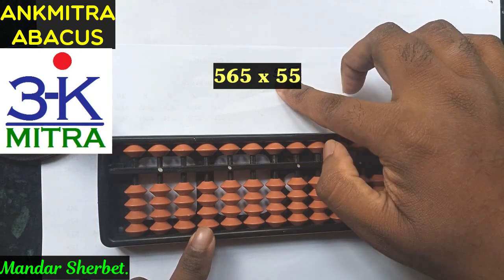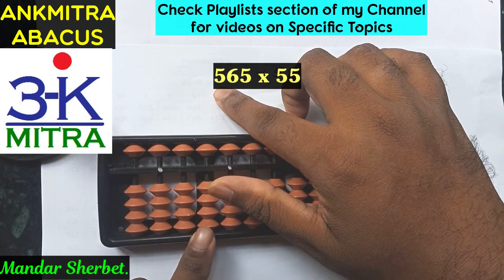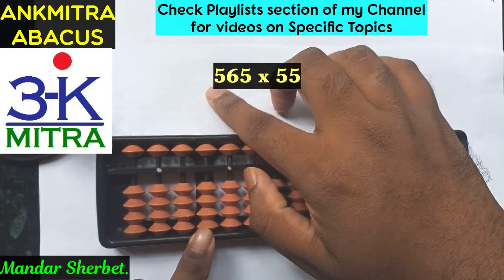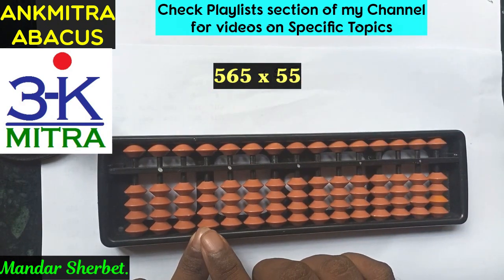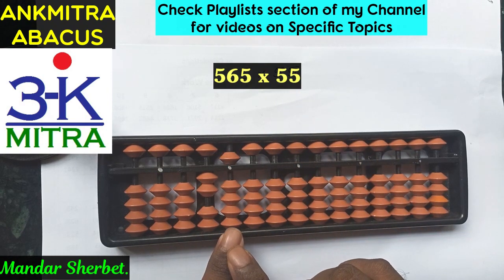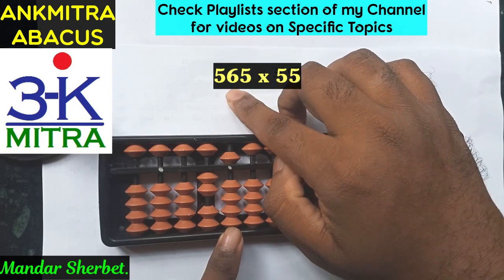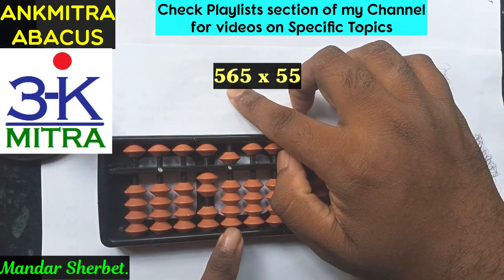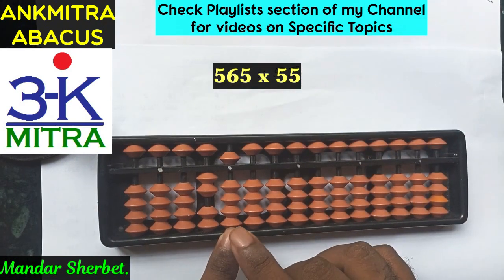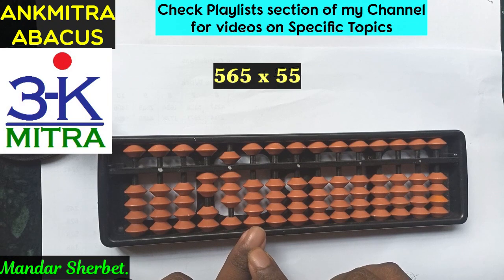For the first part: the tens place digit 5 multiplied by the leftmost digit 5 — 5×5=25. Starting from the fifth rod, add 25. Then move one step to the fourth rod: tens place 5 multiplied by 6 is 30, so add 30 from the fourth rod — 3 and 0.